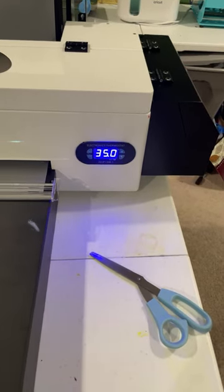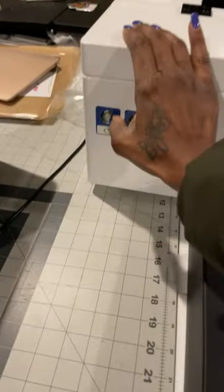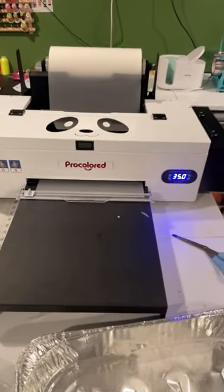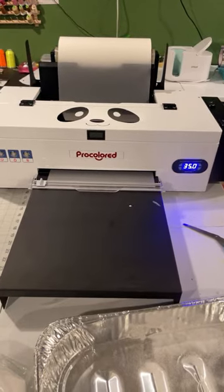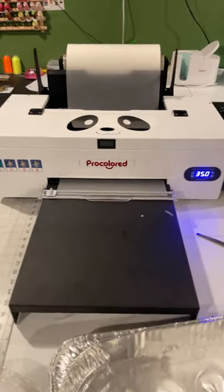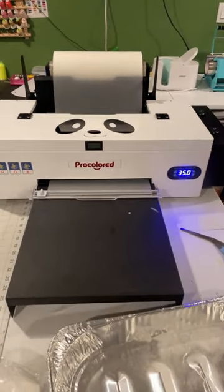Now it's at 35 — I'm gonna turn it on. If you want to know the name of this printer, it's basically an Epson L1800 from ProColor. It's a DTF printer — direct to film printer. If you're interested in buying this, I will put the link under this video.